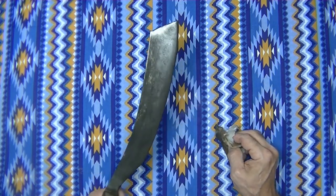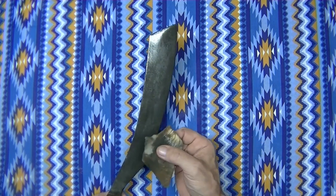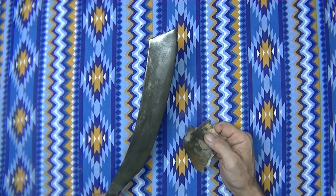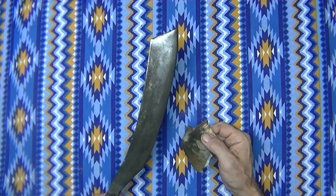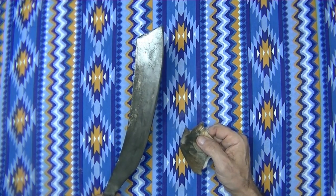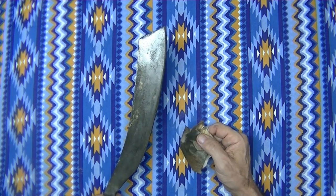Now it's got a little bit of shine to it again. A little bit of black came off on it. But even with a patina on a knife, you still need to oil them up all the time, especially a carbon steel knife like this. This is spring steel — true 5150 steel.